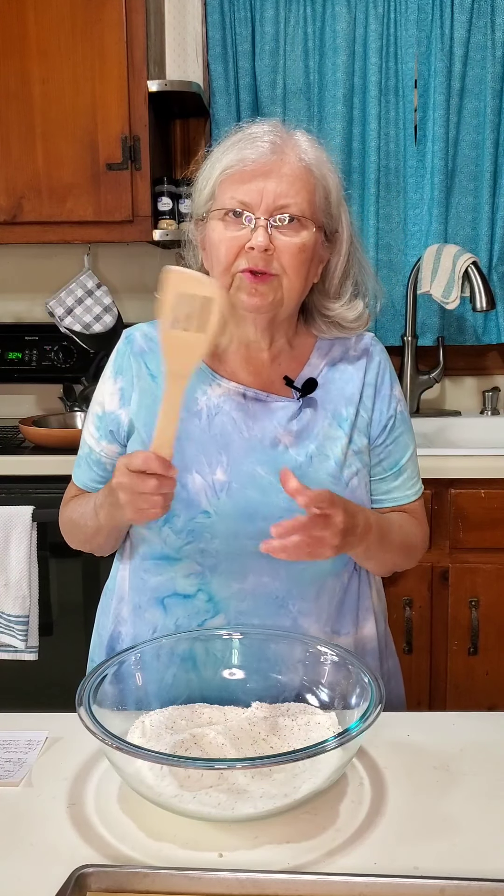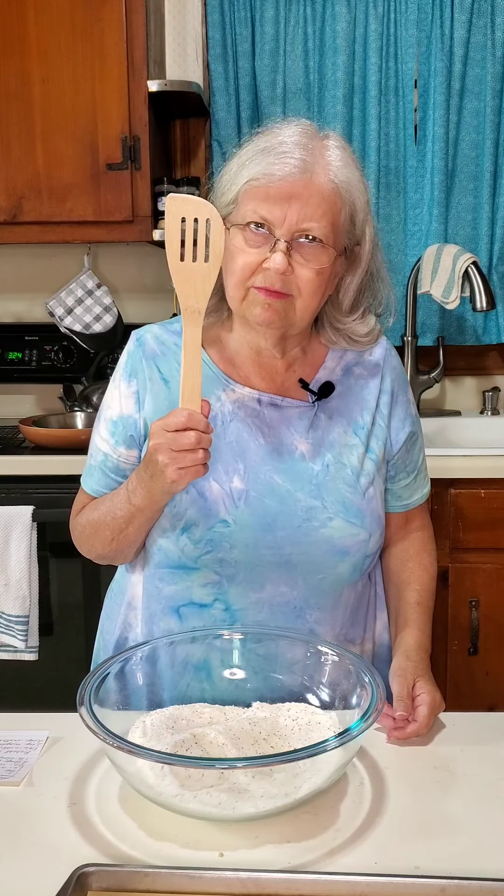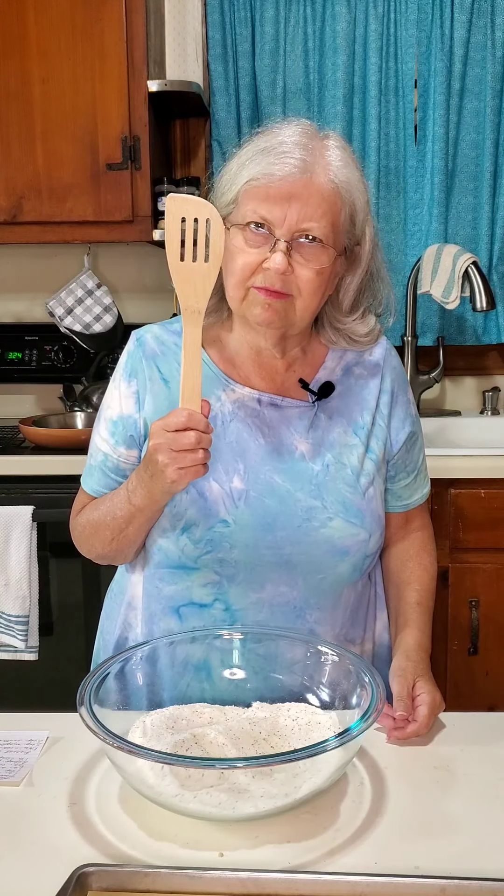By the way, I love to use bamboo spoons, especially this one. Of course, this is also a fanny whacker — whenever grandkids don't behave, they get a little swat on the backside with it.